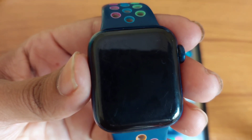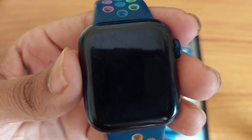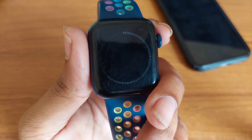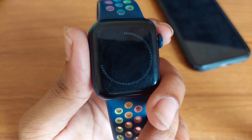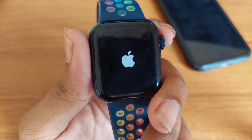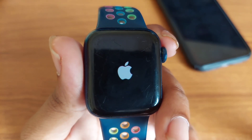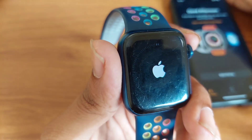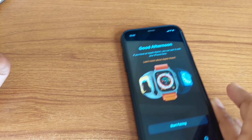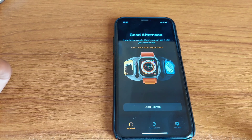Now you have to press on 'Reset' to erase all data and reset your Apple Watch. Wait a couple of seconds or a minute — you will see the progress and it is now resetting. It needs a couple of minutes to complete the resetting process, and once the reset is complete you will see the pairing interface to connect your Apple Watch to your iPhone again.